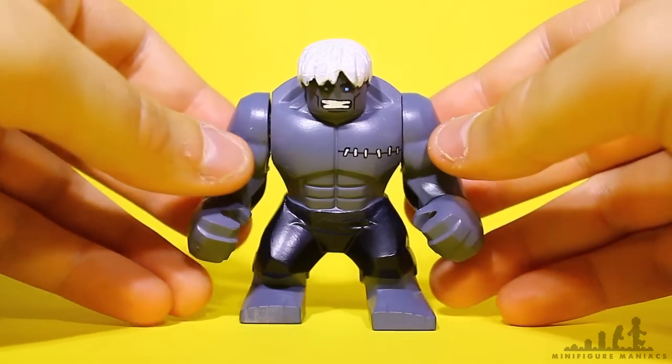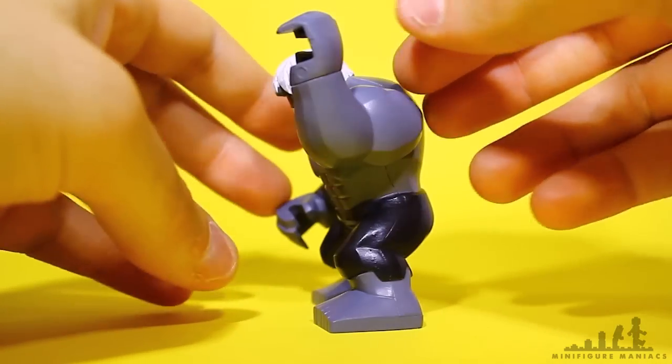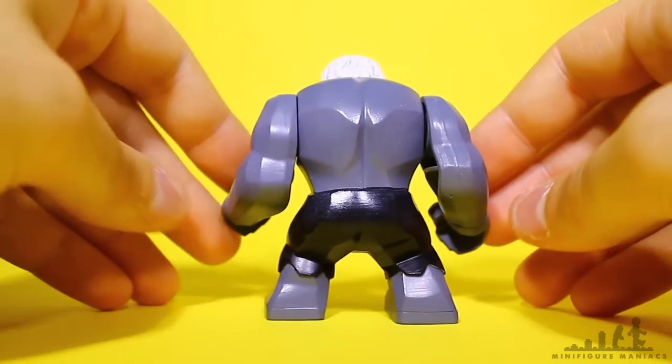I thought I'd show you these pictures of them so you could see them. I am actually going to be making a lot more DC big figures, probably more DC than Marvel at the minute. I'll be making the Five Nights at Freddy's minifigures, and then I've been working on quite a few DC big figures.